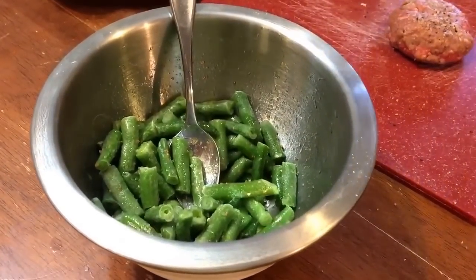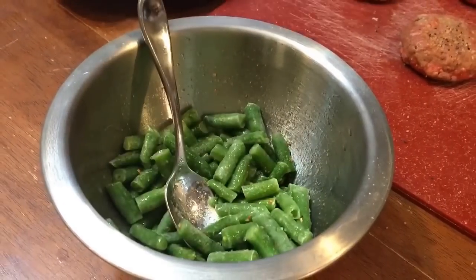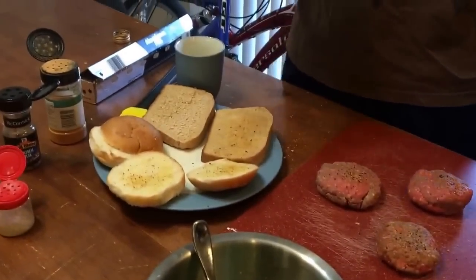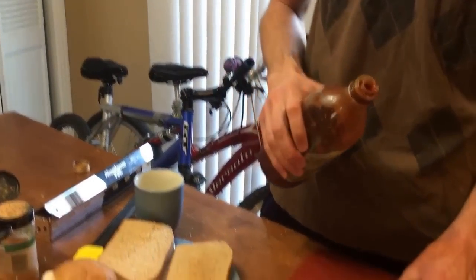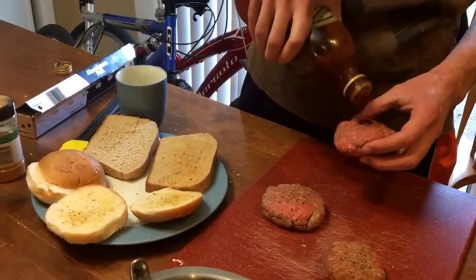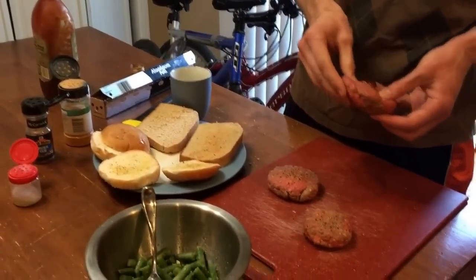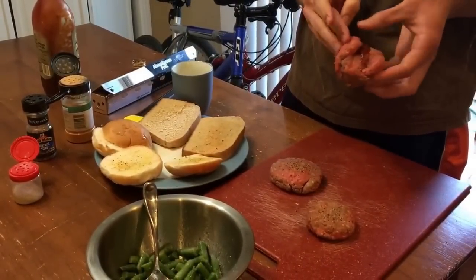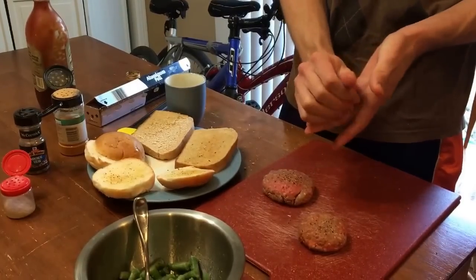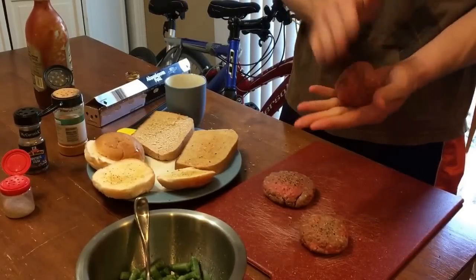These are frozen, but usually I do them from fresh. Now we have some of Ellie's world-famous homemade barbecue sauce. I'm going to mix it in. That barbecue sauce will keep it moist and give it a little extra flavor.